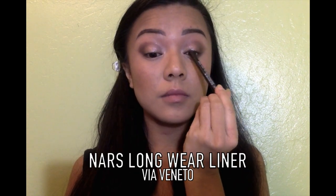Now I'm just going to tightline and waterline my eyes using a black kajal liner, and this will just give more definition to the shape of our eyes.